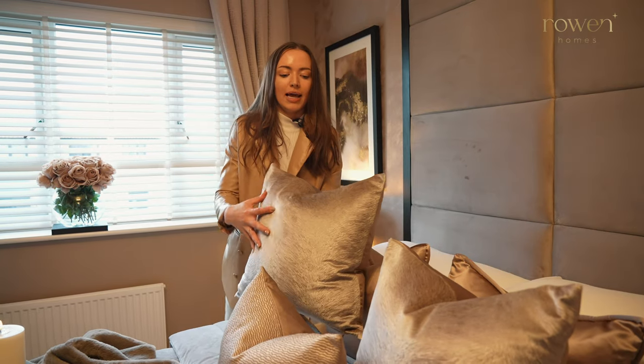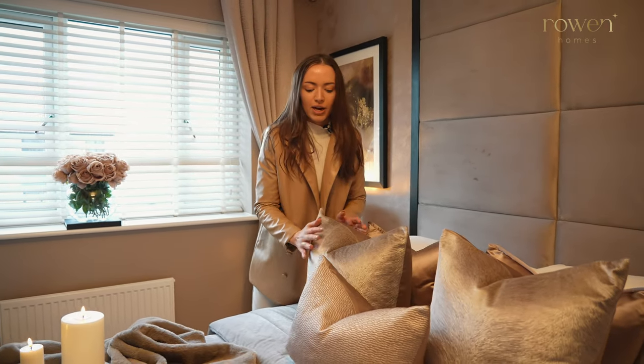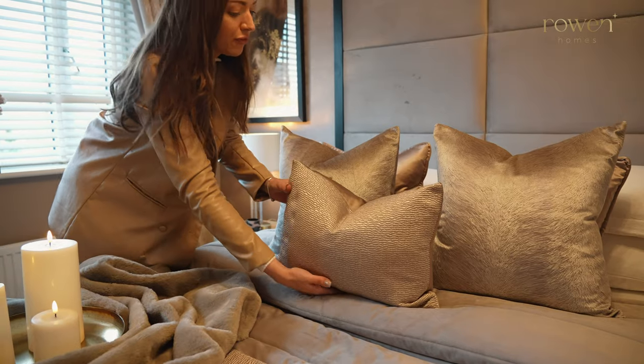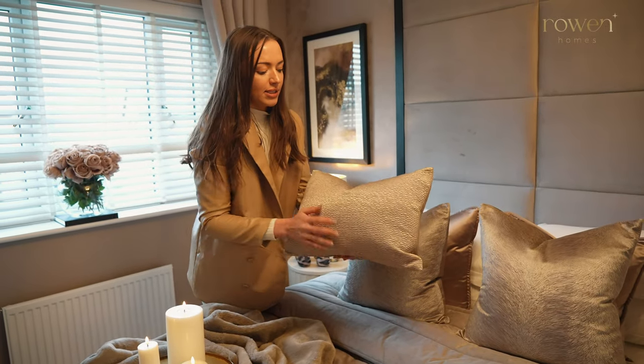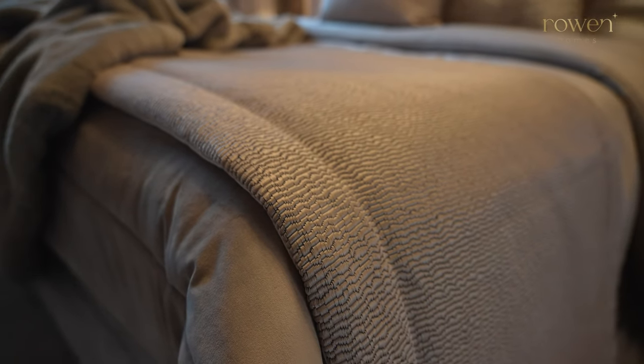In front we've got the Allegra Nougat cushion, also 50 by 50, and that has a really nice textured animal fur effect. And then in front we've styled our Kiri Taupe bolster cushion, which has a satin textured effect. We've also got the matching runner just here, so that ties it all in really nicely.